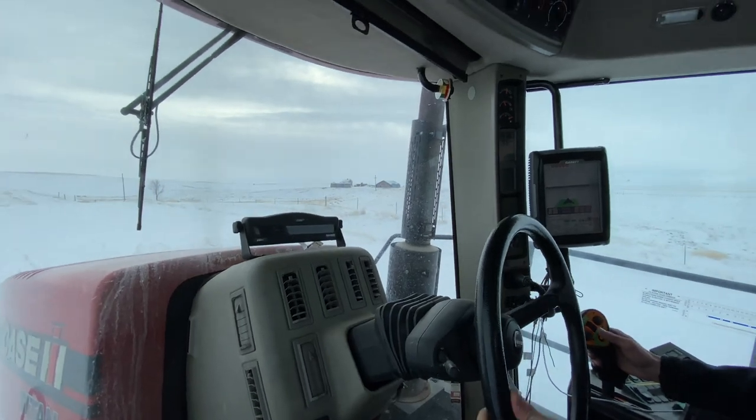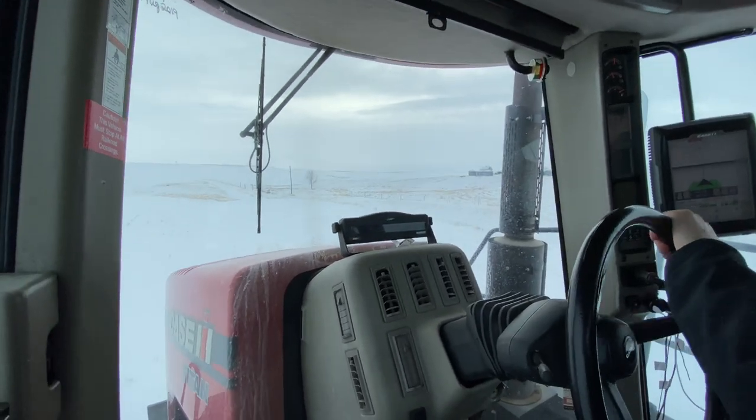Kind of a challenging section. Yeah, it is. It's that snow - that's slick. Yes, we're definitely slipping.